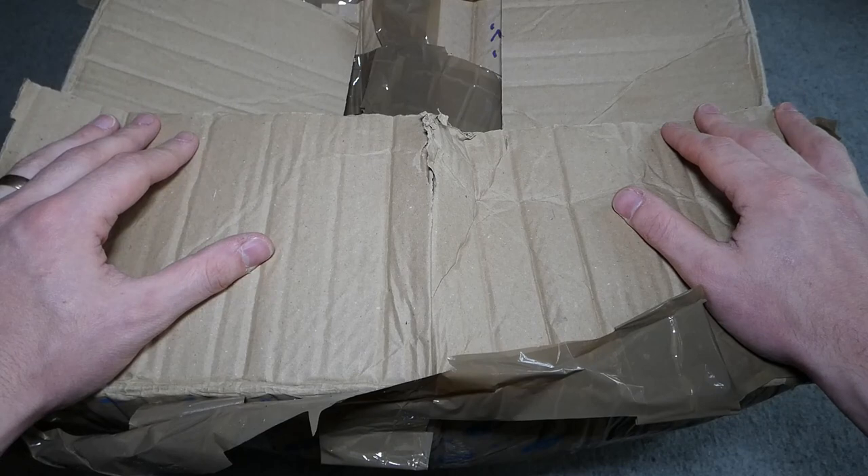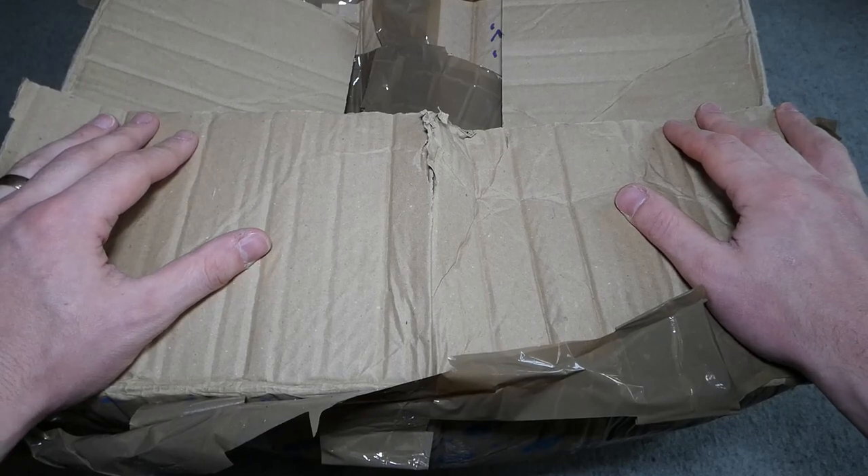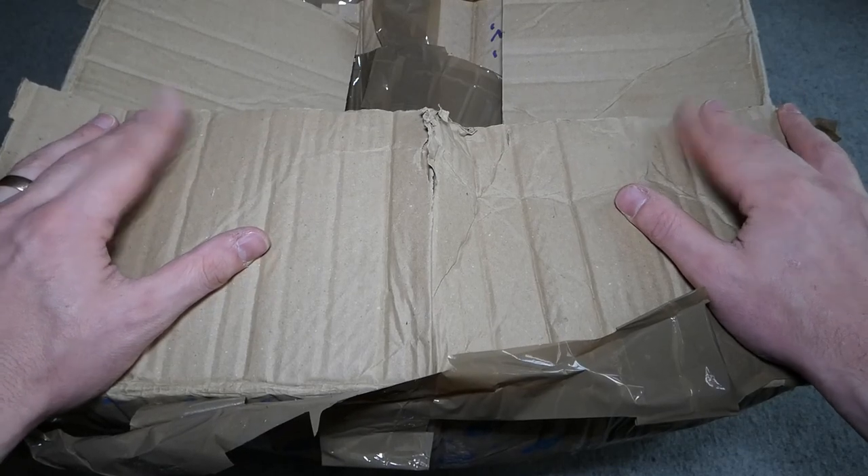So we'll get into the main part of the video now and have a look at these items which have recently arrived. I've already undone the tape and refastened it just to cut down the noise in the video. I'll push this to one side now and we'll start having a look at the bits and pieces which have arrived.